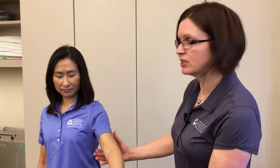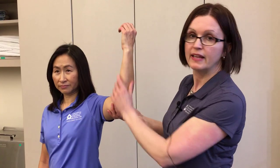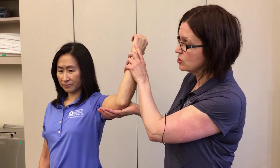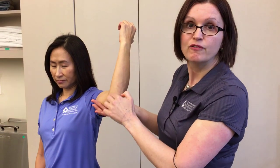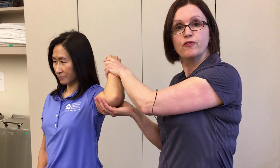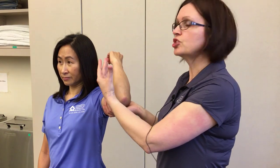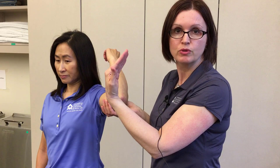To begin, we place the patient in 90 degrees of shoulder abduction and 90 degrees of elbow flexion, which allows me to provide external rotation to the shoulder, therefore inducing a valgus stress at the elbow. I'm going to start in full elbow flexion and rapidly bring the elbow to about 30 degrees of flexion. I am looking for reproduction of pain in the shear angle, which is between 120 degrees to about 70 degrees of flexion.